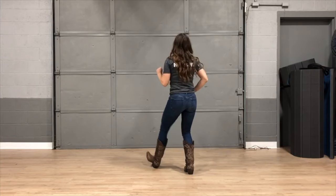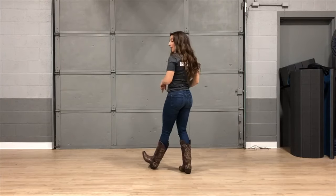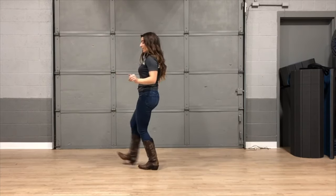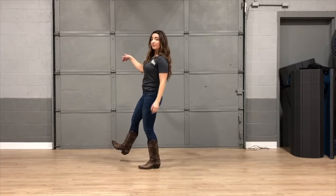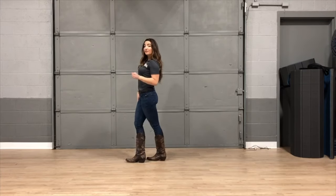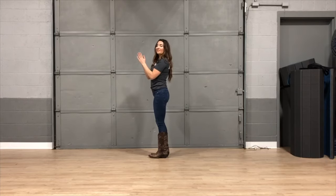So it'll go right, left, and then at this point we're going to scuff our right boot to turn to the next wall. So we're going to scuff, kick, and we're going to grapevine to the right. As you grapevine, it's out with the right, behind with the left, out with the right, together. Make sure you stomp it together.